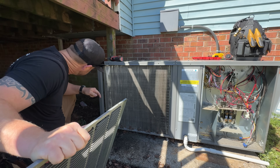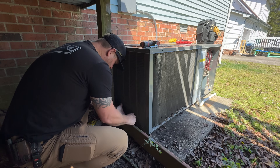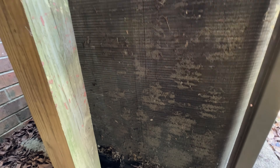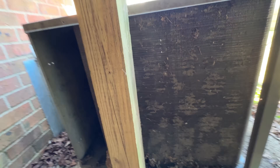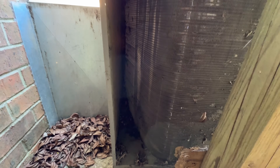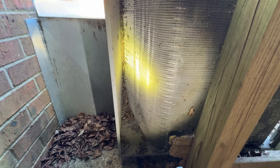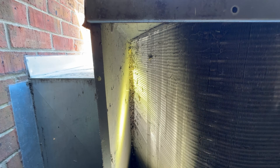Let's see what this side looks like. No one's been taking the time to pull that panel off, so it's definitely dirtier over here. And as you can see, the coil wraps around — look at all that buildup in there. We'll get all that cleaned up.